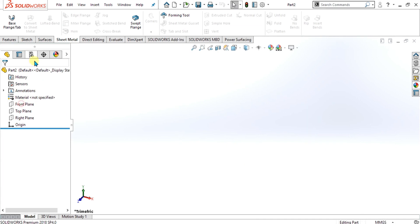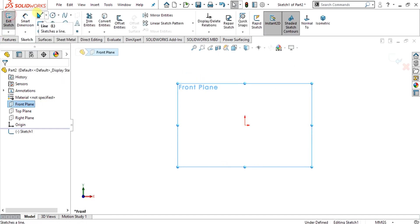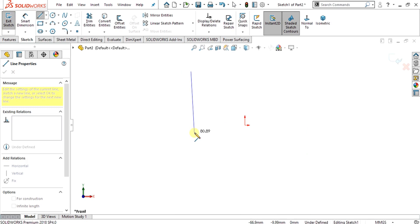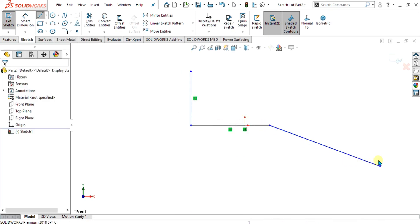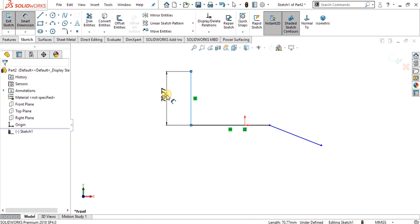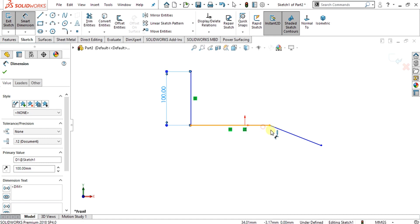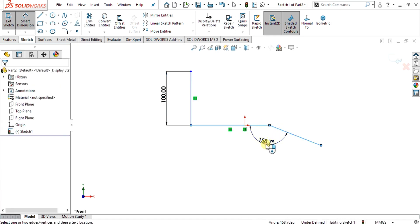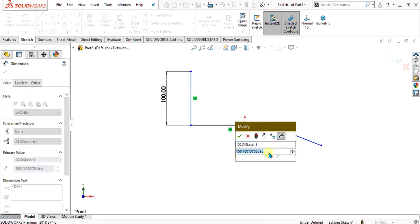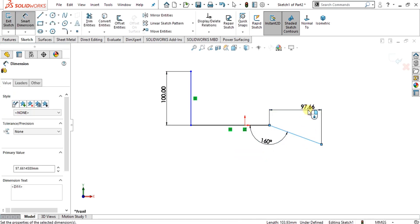First of all we are going to select the front plane to make our sketch. Select the front plane, go to sketch, and simply make a line like this, then make another line with some angle. Give the dimension to this line as 100 millimeters, and we are going to give the angle of 160 degrees.